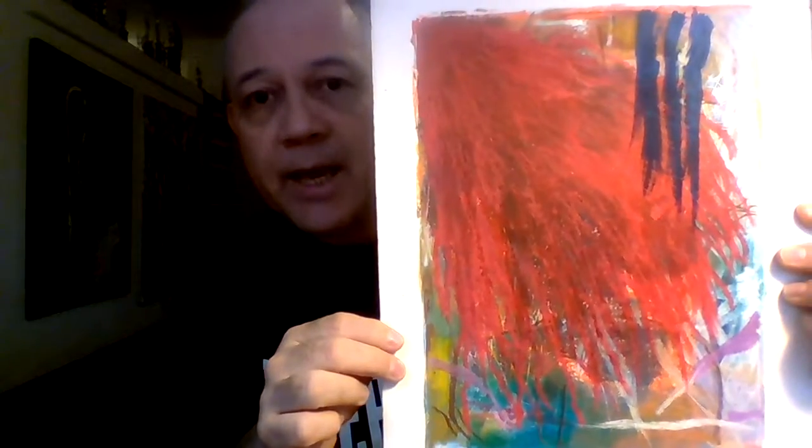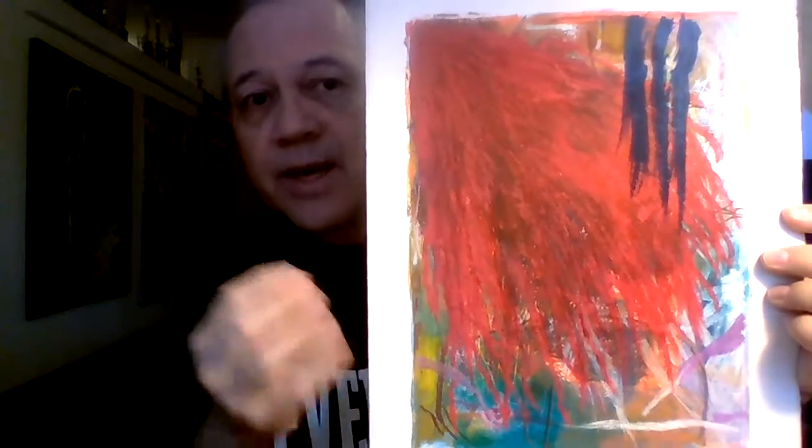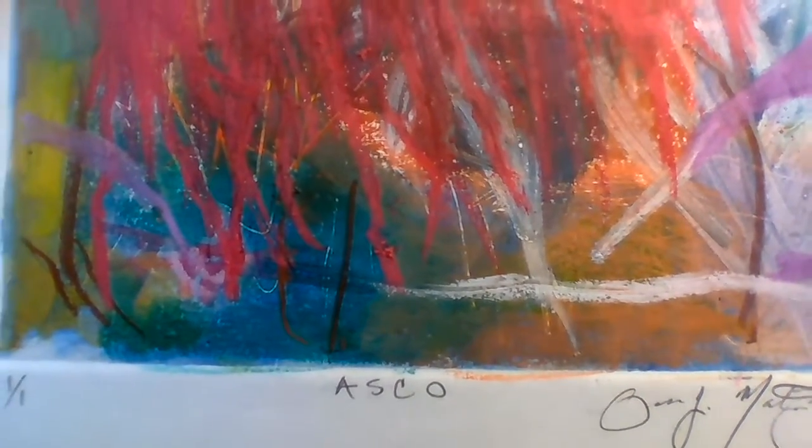Here we go — this is a reworked abstract piece. See what you see. This one is about color and play and visual excitement. There we go, bringing it up close for you.